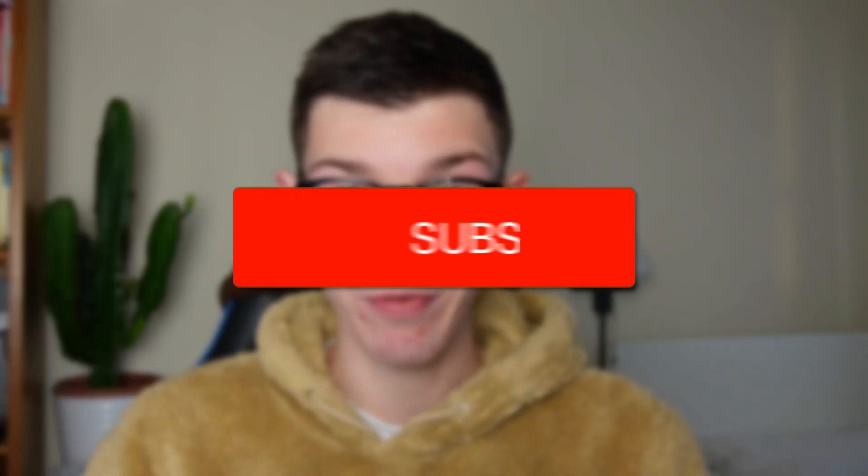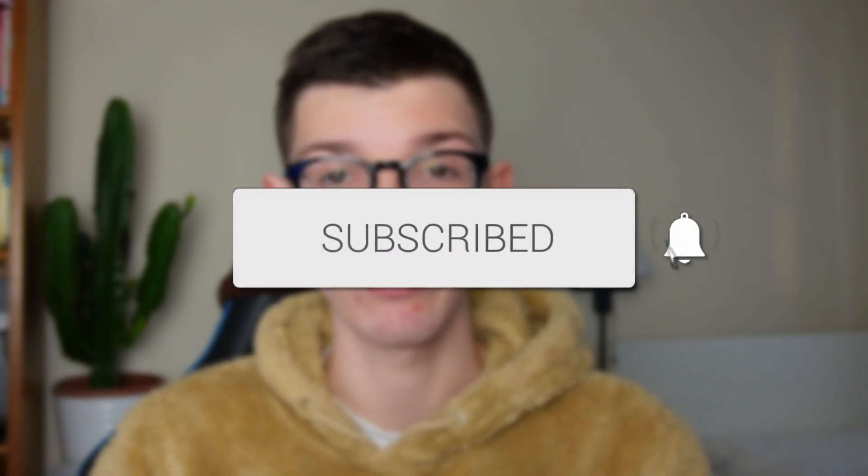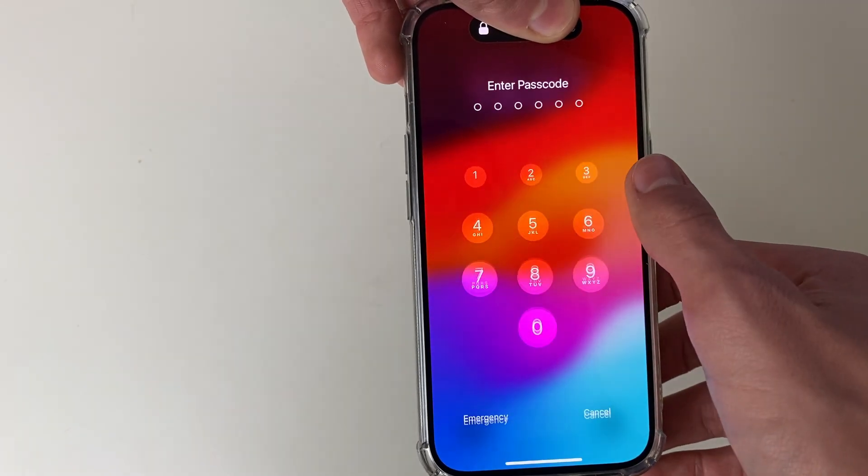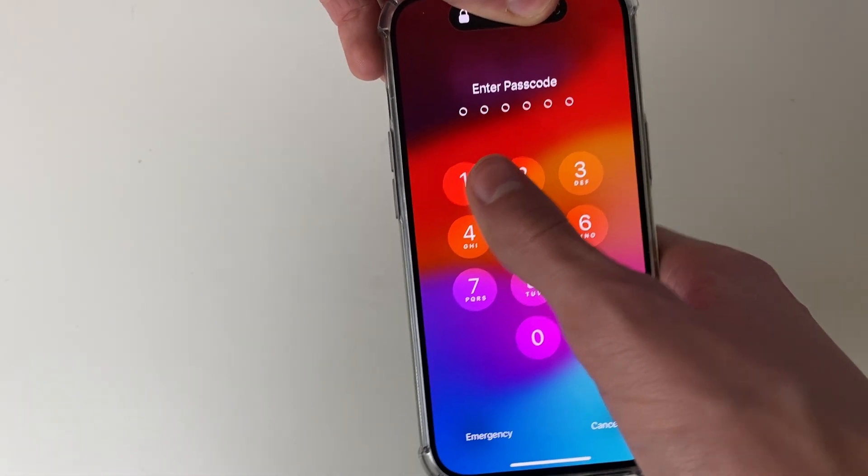We'll guide you through how to remove your passcode from your iPhone. At the moment when I go to unlock my phone it asks for Face ID or a passcode. So let's go and remove that.